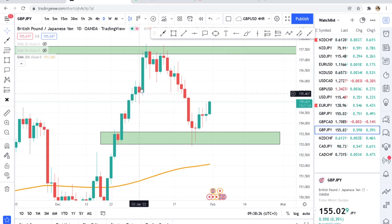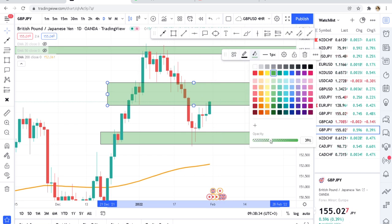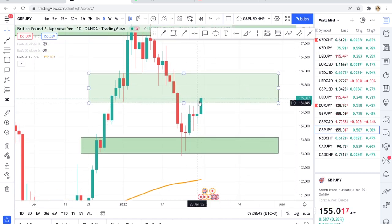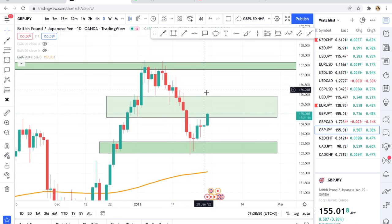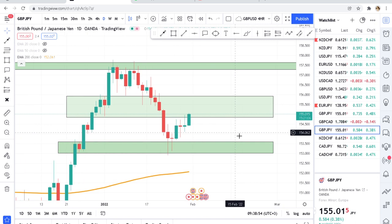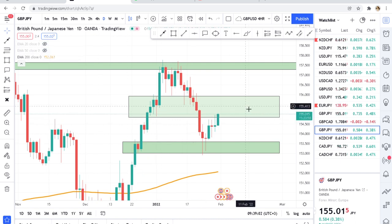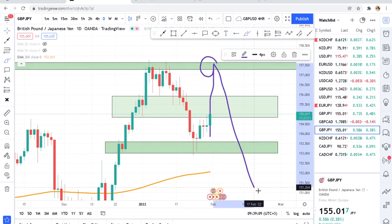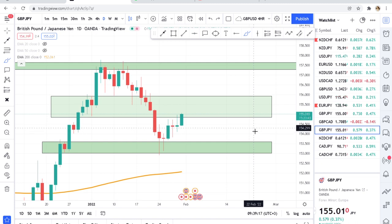The market is currently on this zone. I'm observing to see what will happen because on Friday the market touched the zone and reacted. If the market breaks this zone it will automatically come to the next zone. We can put the 50 MA and 20 MA — and we can see it has already broken. I'm watching to see if the market approaches this level to form a double top, so that it can drop. Pay attention to zones — I've given you a clue on where to look.